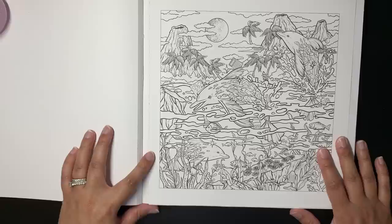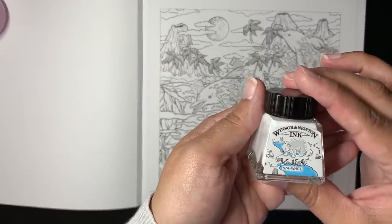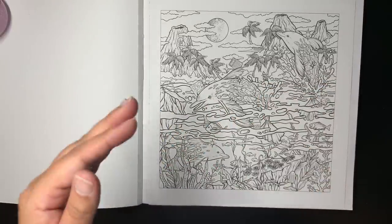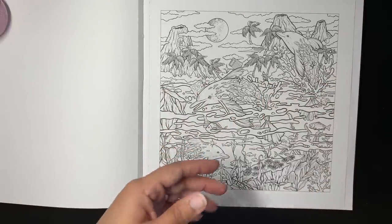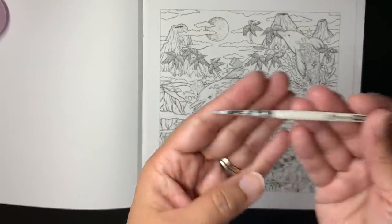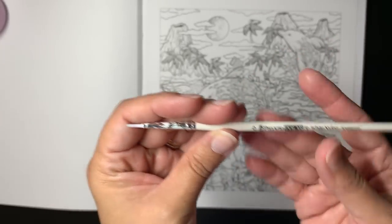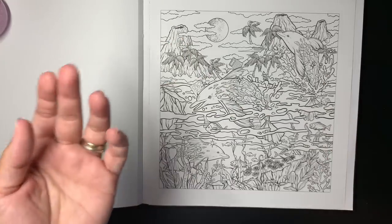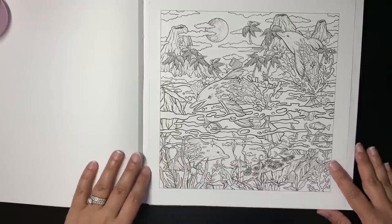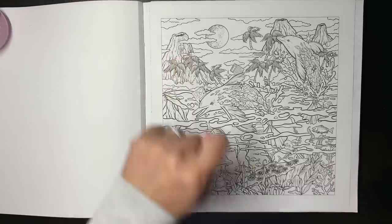I use the Winsor and Newton white ink because I find that I cannot color over Posca very well in larger areas - it can be hit and miss. So I like to use the white ink and then a very thin brush - it's a size zero, a cheap brush. I just wanted a thin brush, so it works for me. I don't know about brushes very well, but I know that was the tiniest one I could find.